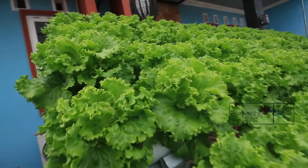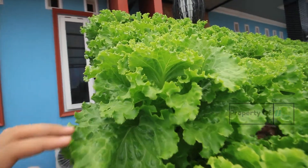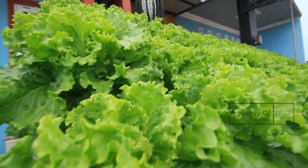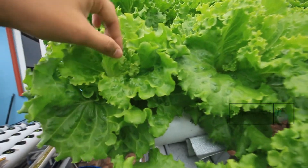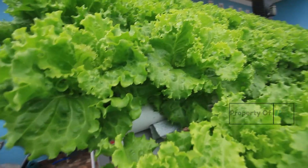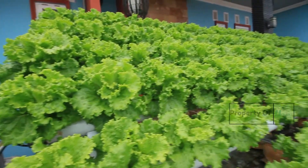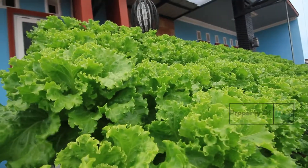Ini kita bisa panen di usia 40 hari setelah tanam, jadi masih sekitar 20 harian lagi. Supaya maksimal bobotnya, kita mengincar bobot 280 gram ke atas, jadi 1 kilo cuma isi 4. Kita bisa mengejar usia panen lebih awal sekitar 30 hari setelah tanam, tapi dengan resiko bobot tidak maksimal, cuma sekitar 200 atau bahkan ada yang 175 gram. Kalau kita sabar sampai 40 HST, kita mendapatkan bobot maksimal, sekilo cuma isi 4.